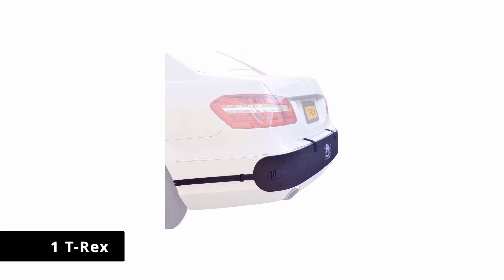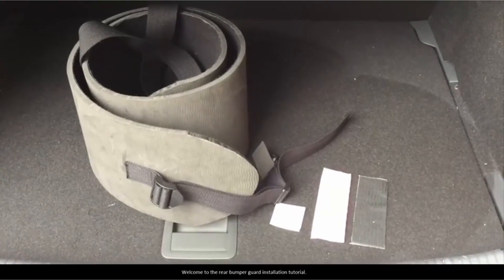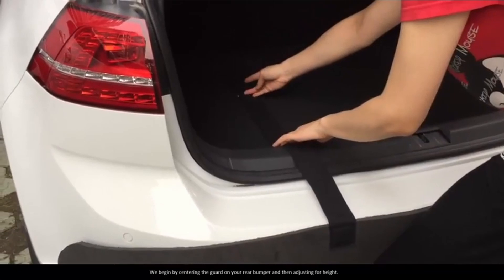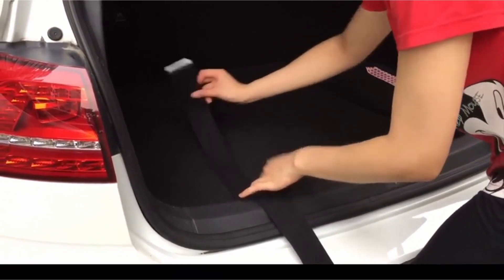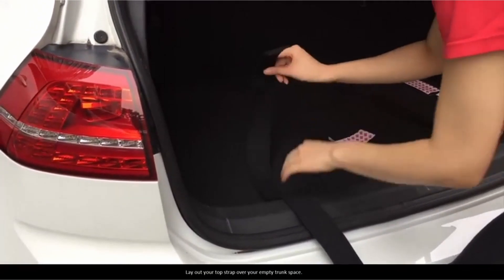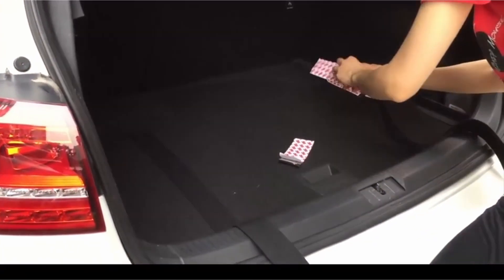Number 1: T-Rex. A more affordable alternative to the LoveTap Rear Bumper Guard is the T-Rex Rear Bumper Protector. It's a similarly designed product made of high-density, durable, and all-weather foam material, which is 0.25 inches thick. It measures 72 inches wide and can curve around corners, offering good coverage on most vehicles. It secures in place using two Velcro straps, with the bumper security attaching directly to the carpet of your trunk.